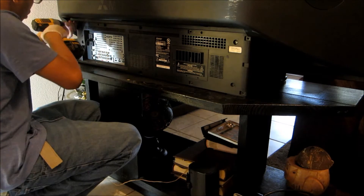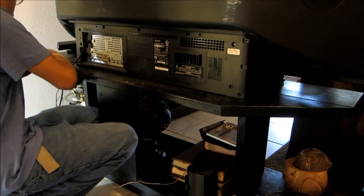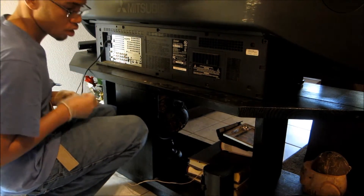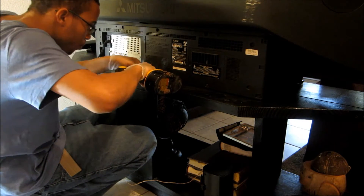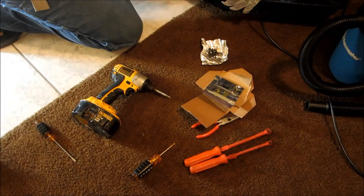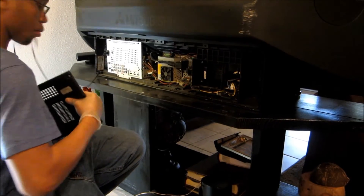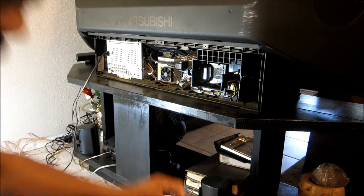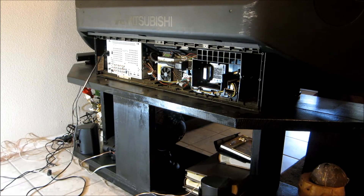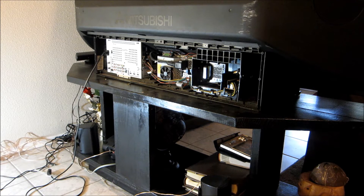We're going to remove the back panel of the TV — that's the first thing we're going to do. My son is my co-helper this morning and he's removing the back right now. We're removing all the screws for the back panel and putting them together to make sure we can put them back in the right section. At this point I'm going to take some pictures to make sure I remember where everything goes.